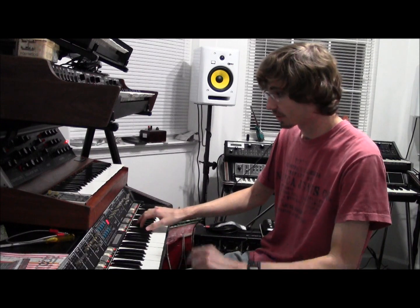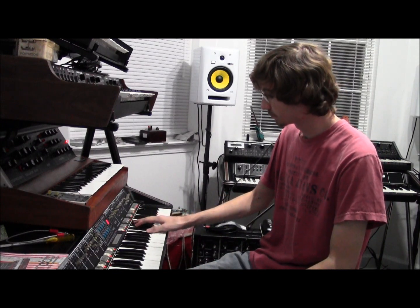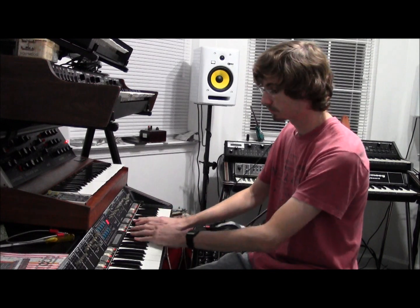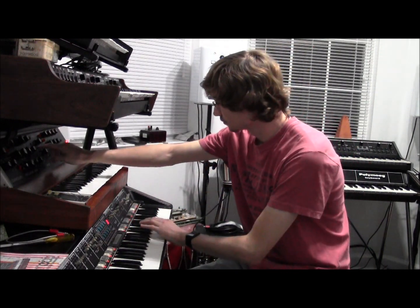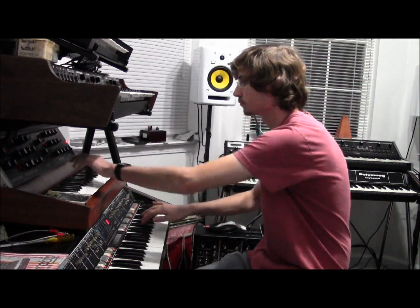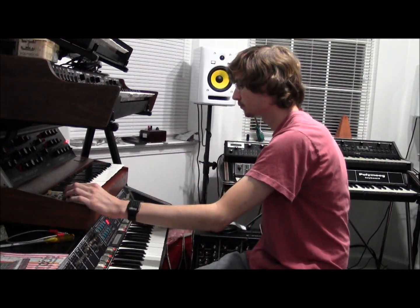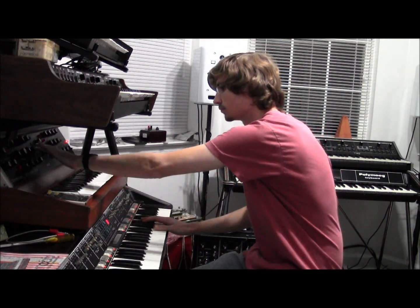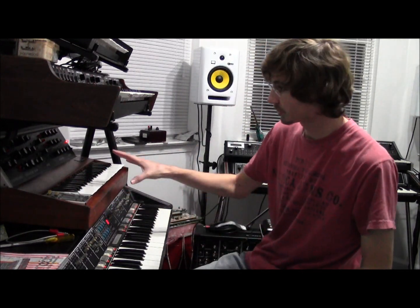And as you can hear, this is just the Mini Moog. So as you can hear, there's just the Mini Moog.